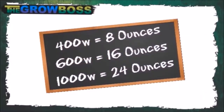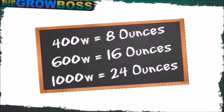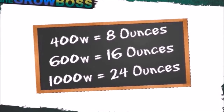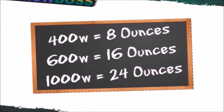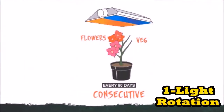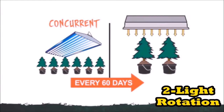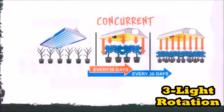Even though I always tell you you're going to get a half pound on average from a 400, on average a pound from a 600, and a pound and a half on average from a thousand, there are a couple of other things you have to consider, like rotations — do you have a one, two, or three light rotation? And that's what we're going to talk about next: rotations.